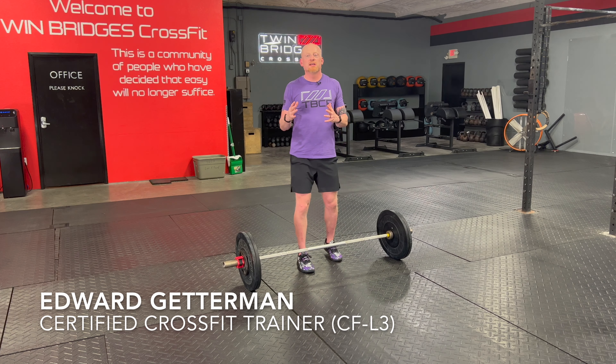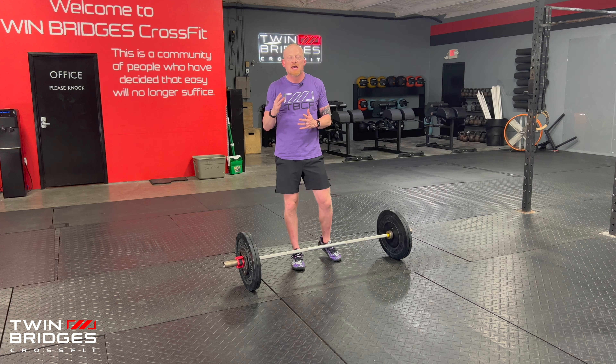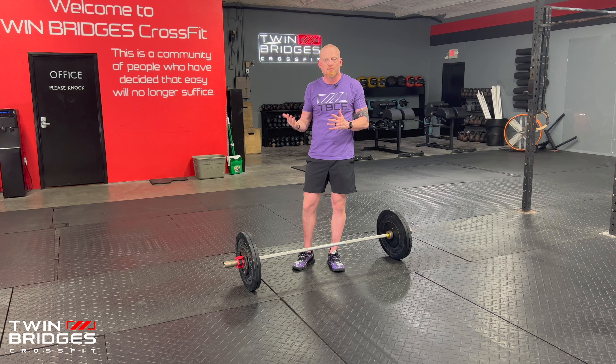One Minute Mechanics — we're going to give you a tip in about 60 seconds that will help you the next time you're in the gym. Today we're talking specifically about the setup of the deadlift and taking the slack out of the barbell before we initiate our lift.